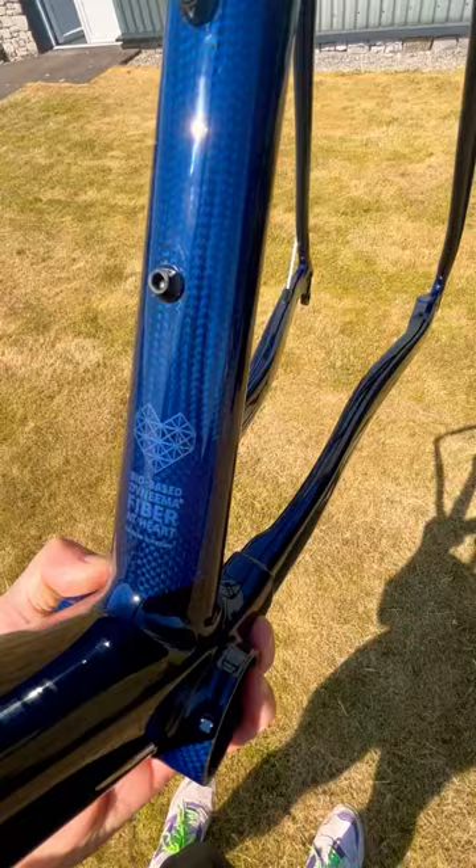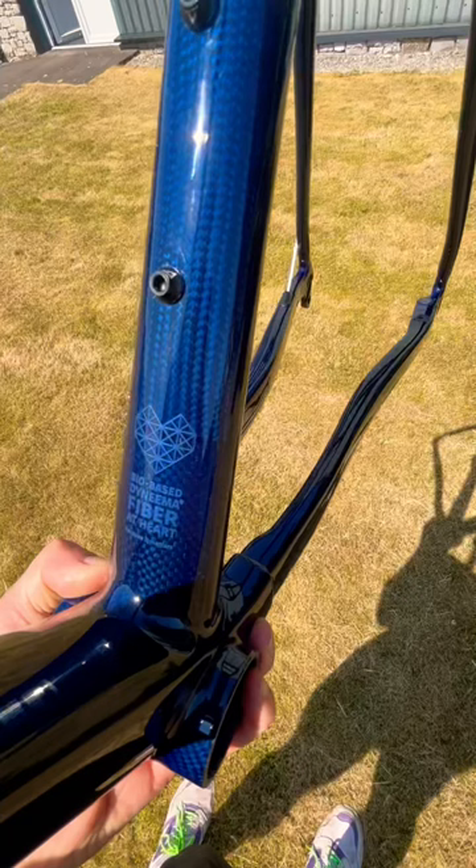This is built with strands of Dyneema wound through the carbon and the resin transfer molding process. Bottom bracket, BB386 Evo, super clean.